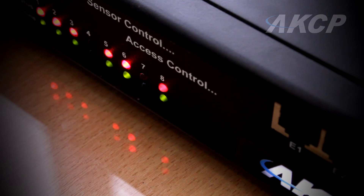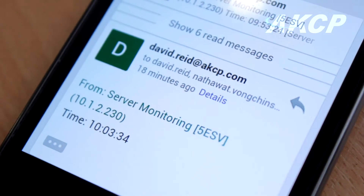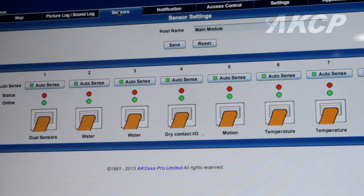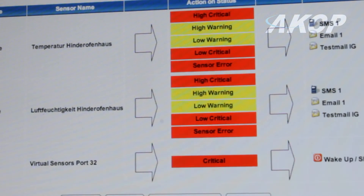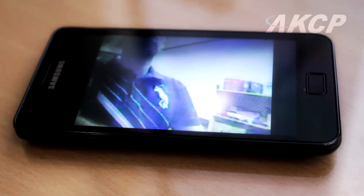AKCP's intelligent base unit allows you to monitor the physical environment and receive alerts of any disturbances such as security breaches, high temperatures, smoke or water damage, as well as power outages. Our advanced notification feature allows you to receive picture log notifications via email or SMS.